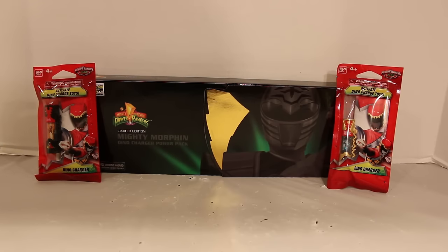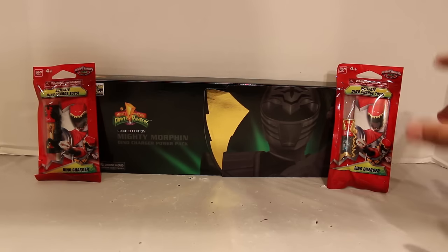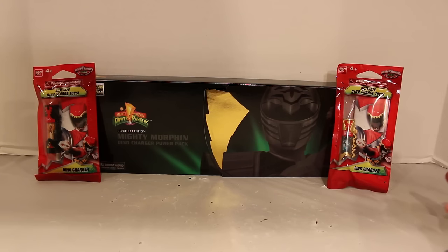Hey everyone, Hasan here. Welcome to the world of HA. Today I got another Power Rangers Dino Charge review for you. It's actually somewhat Mighty Morphin related too. This is the San Diego Comic-Con exclusive limited edition Mighty Morphin Dino Charger Power Pack, as well as the Toys R Us exclusive Comic-Con exclusive somewhat Mighty Morphin Megazord Pack, and the other Comic-Con exclusive T-Rex Charger, just because it's Comic-Con, so I threw it in here too.